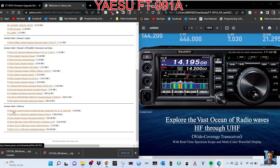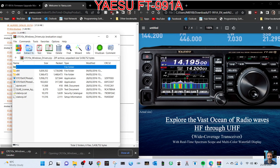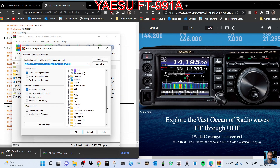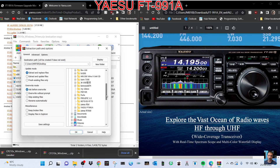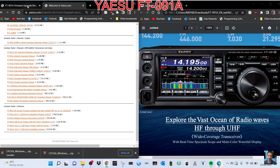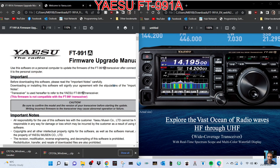Then we're going to go down to this one here: FT-991A all current firmware. Click that and we get another zip file. When we click it, it will look like this and we'll extract it to a folder on our PC that we've named '991'. So let's go to FT-991 — it's on our desktop — click and then click OK and it'll put it in that folder.